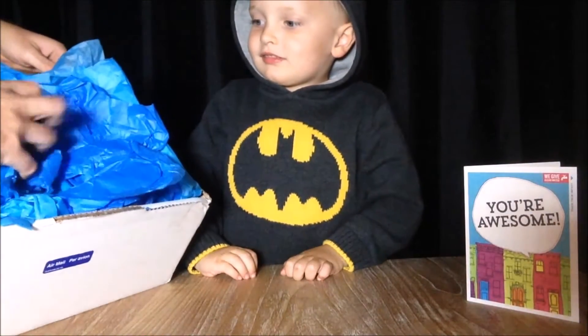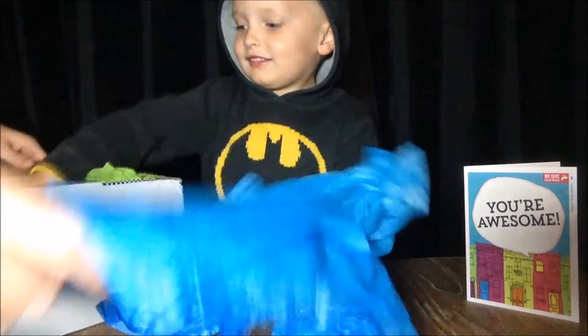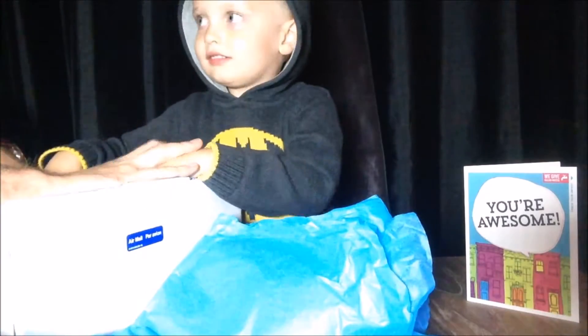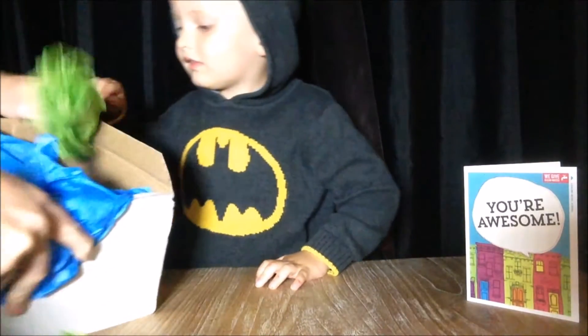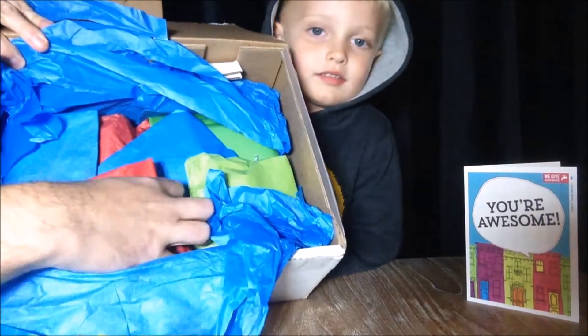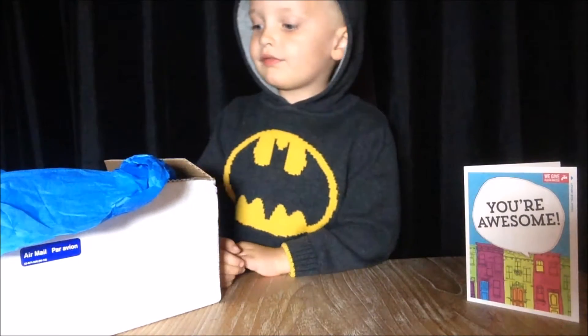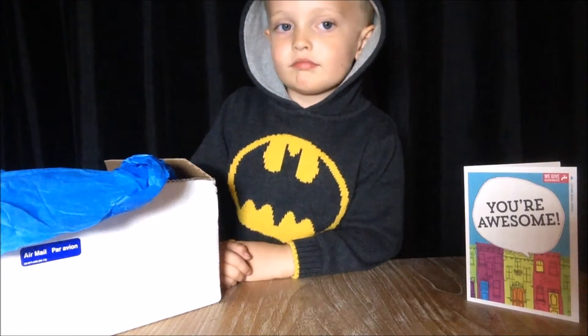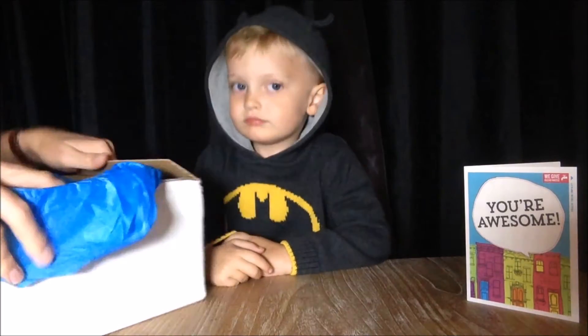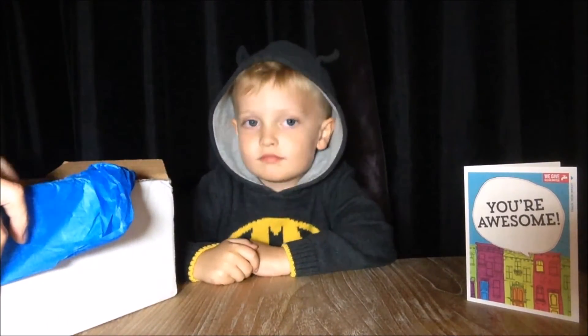We don't know what's in it because there's all this tissue paper. Let's turn it over. Wow, this is amazing - let me show you inside this box. Look how bright and colourful it is with all these packages inside. So what we're going to do is open up this package and see what Rally has sent us, but stay tuned because we're going to open up whatever's in here in some other videos. I'm going to pass a package at a time to Theo.